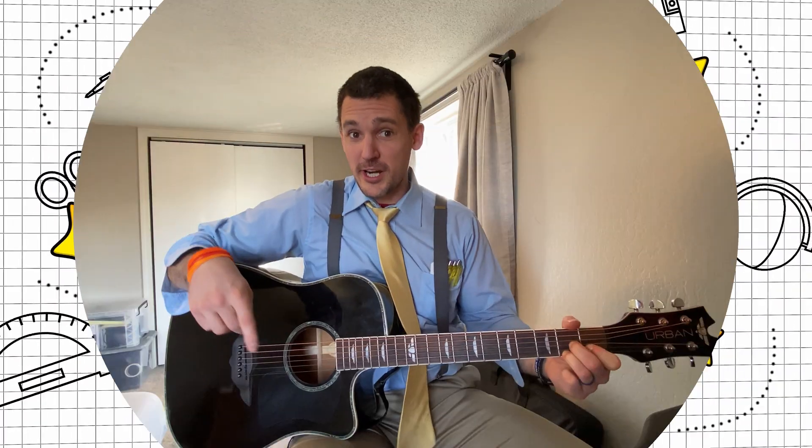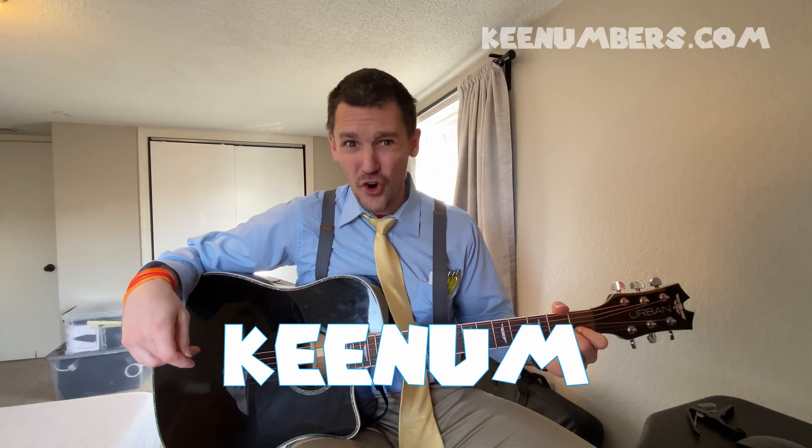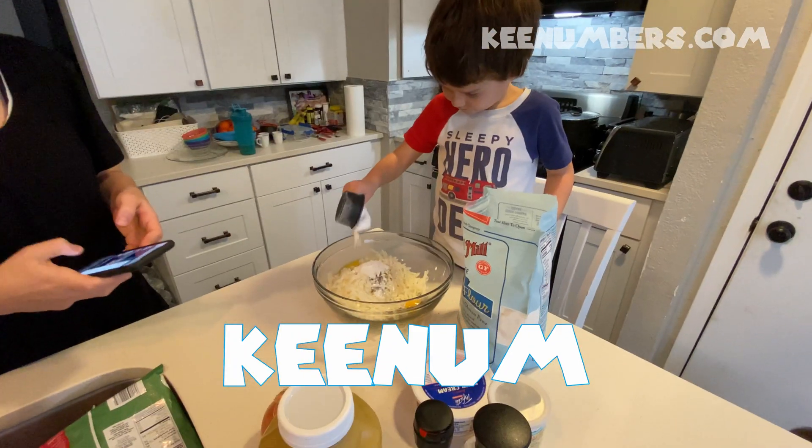Keenum first. I'm Keenum. We're going to talk about quarters, fourths. Very good, Bubby.